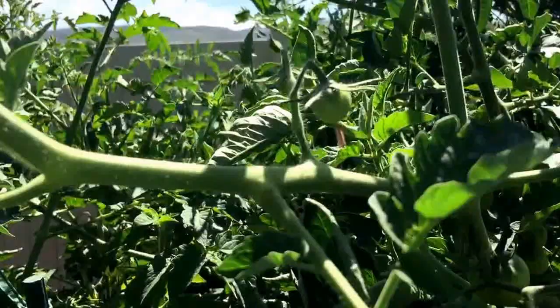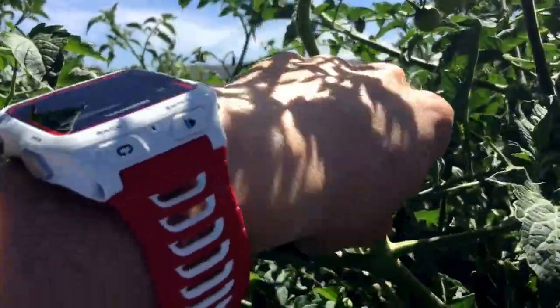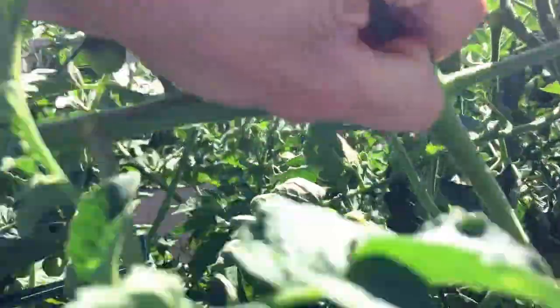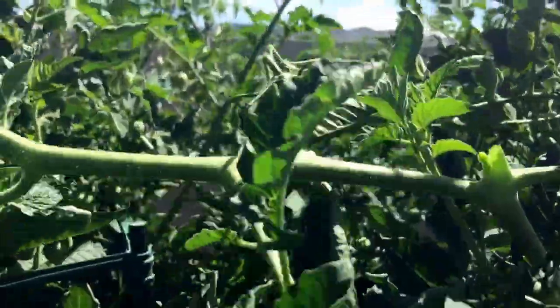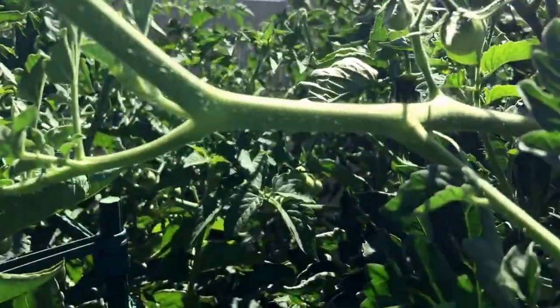Sometimes they get a little big, like this one — I'm a little behind on my gardening. When they're bigger, you can get some pruners or some cutters and cut them off.